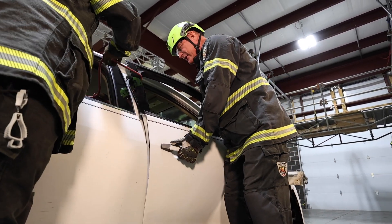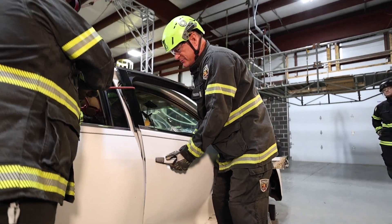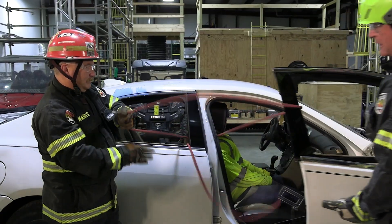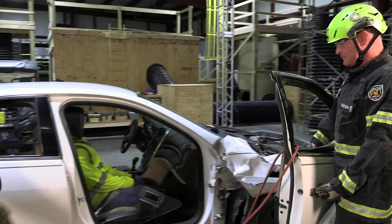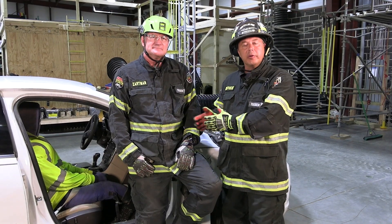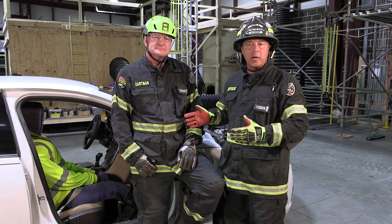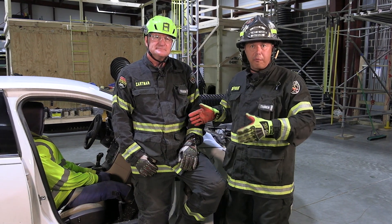Secondary rescuers can now come in, engage the lock mechanism, engage the second stage of the handle and the external handle, and the door comes off the vehicle. In this segment, we talked about alternative methods for gaining access to our patient and how to properly address hinges as well as door movements.